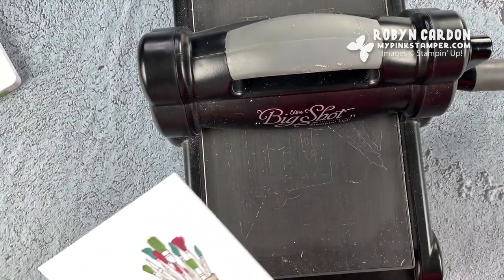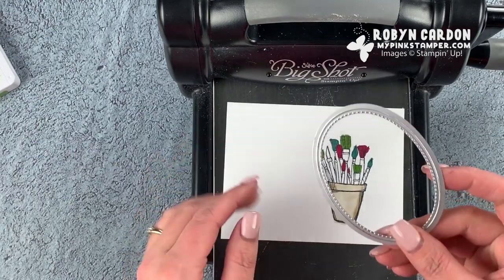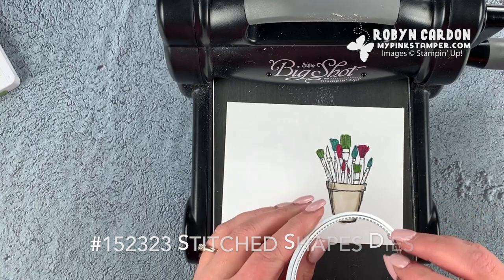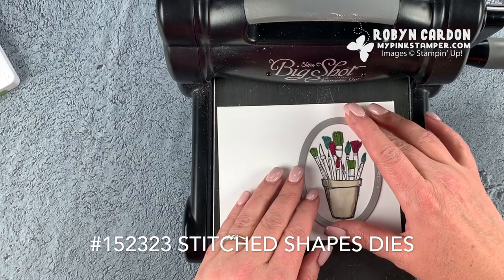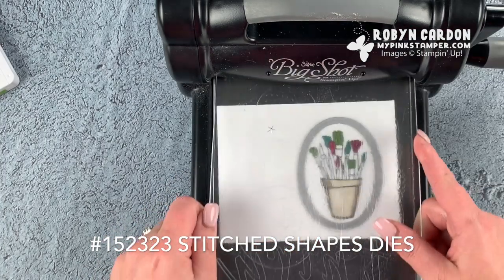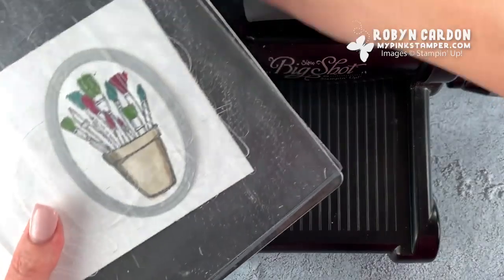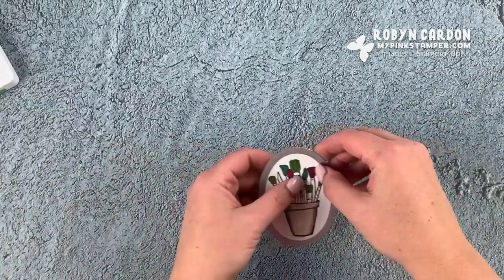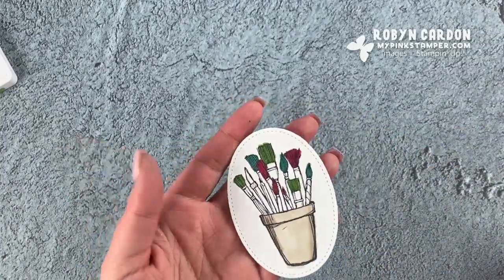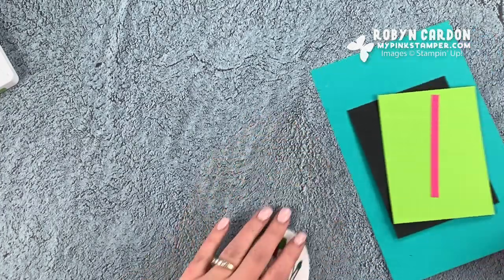Now I'm going to grab my die cut machine. I'm using an oval from our stitched shapes dies — it comes with ovals, squares, and circles in four different sizes each. It's one of my most used die sets that we carry. Voila — now I have this cute oval!